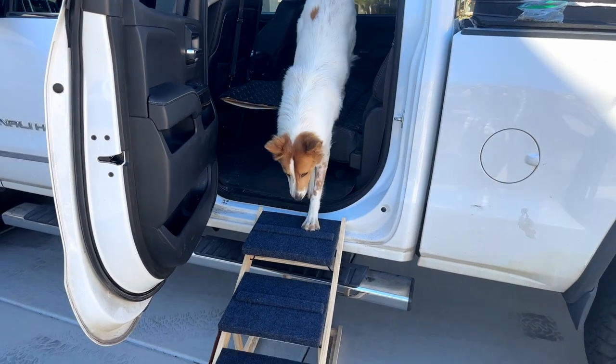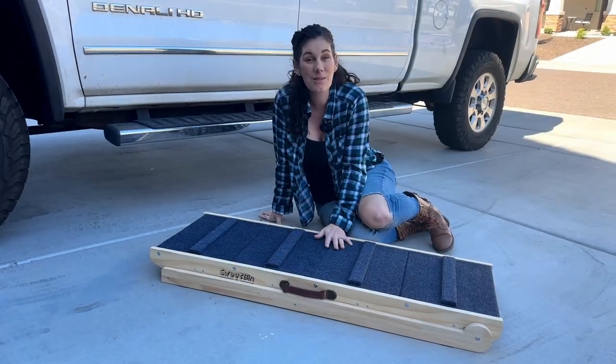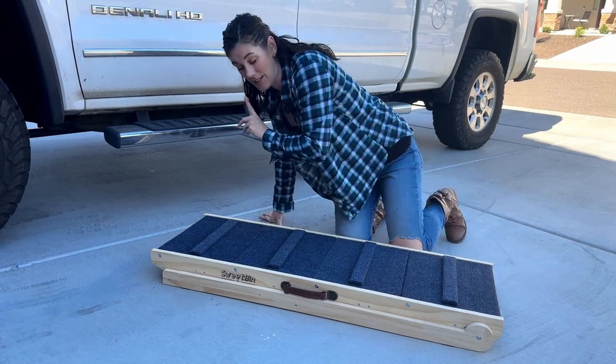We have big dogs, but they don't always know that they have back legs. So this is really helpful, especially getting in this big tank.